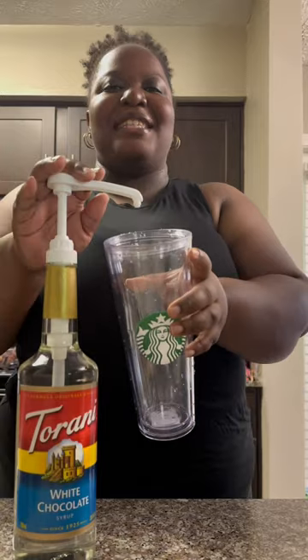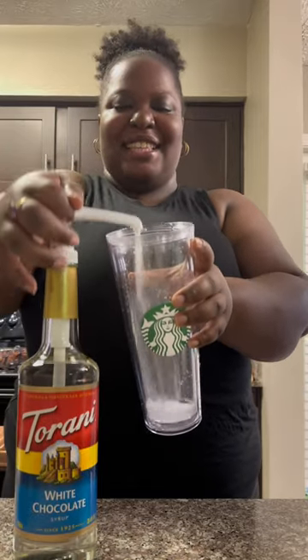Hey, let's make a white mocha pistachio iced coffee. Get your cup, add in six pumps white mocha — make it seven. Add in your coffee to the top line.